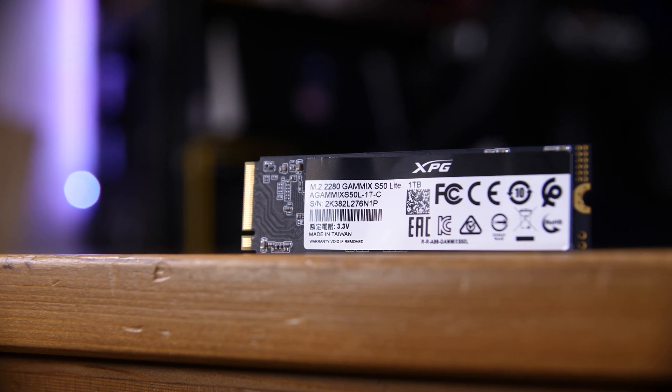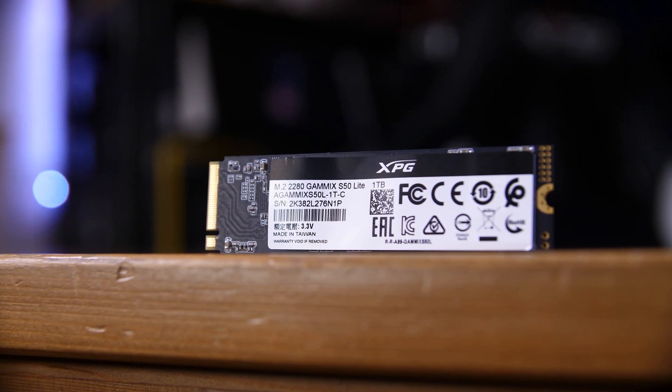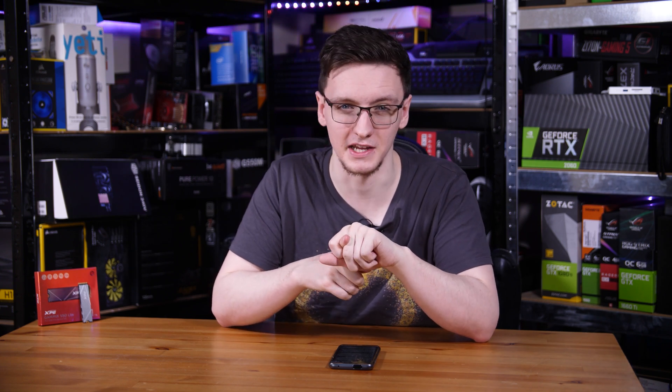It is a double-sided drive, and on this one terabyte model there are two NAND flash chips on the backside with a paper sticker on top, but they don't get overly hot — generally NAND flash doesn't need to be cooled anyway. It is a standard 2280 size, so it fits in pretty much any laptop or motherboard you want, although you will want to make sure you're using a PCIe Gen 4 compatible board, which at the time of filming is only an AMD B550 or X570 board with a Ryzen 3000 or 5000 CPU.